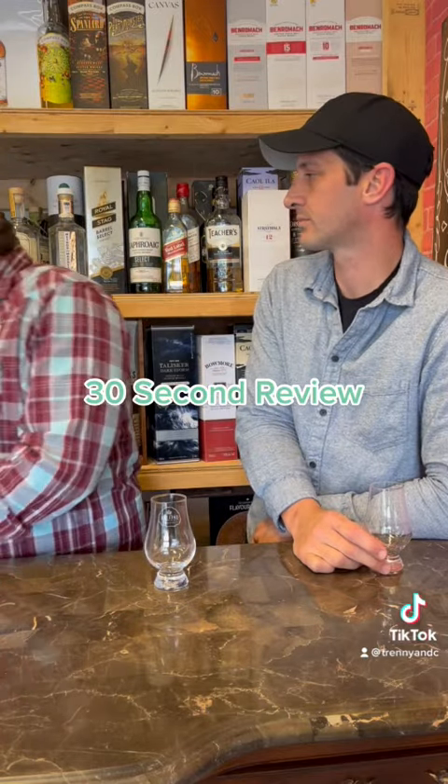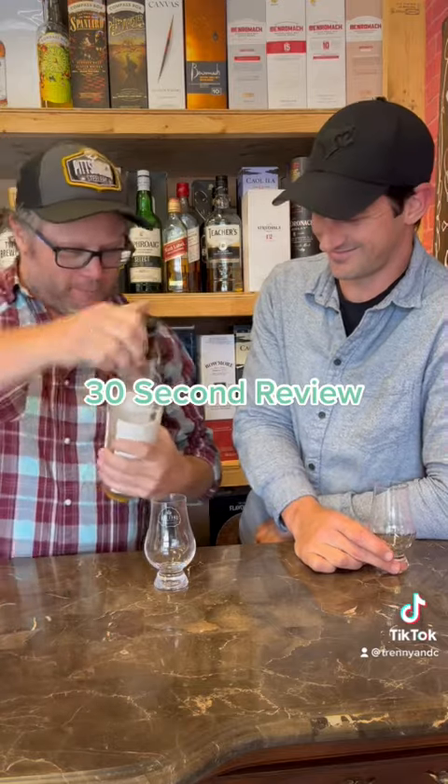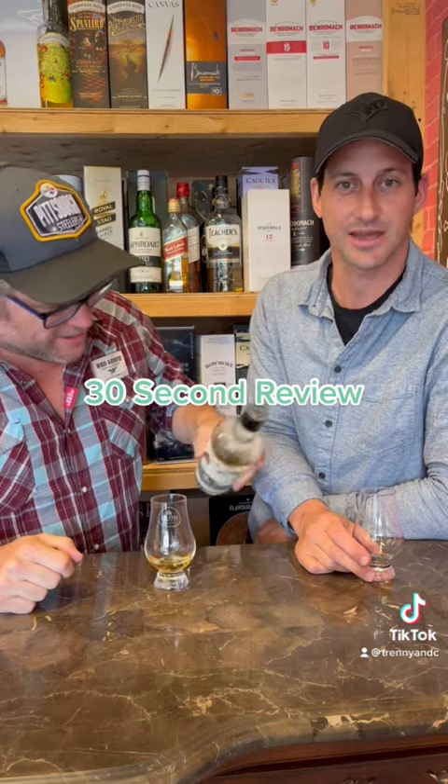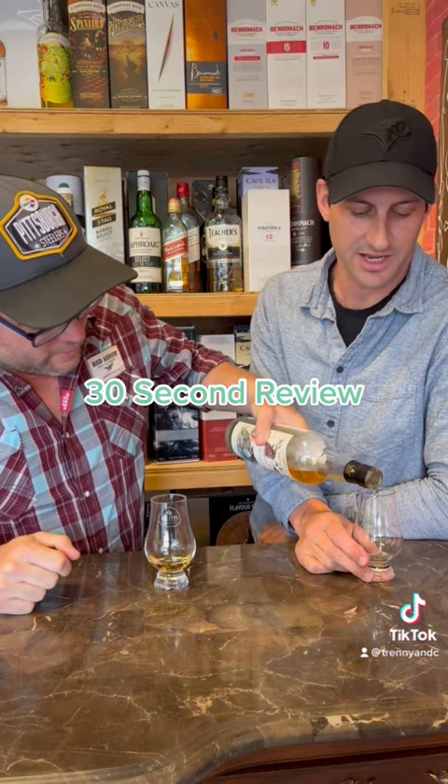Okay, here we are with another 30 second review. Today we have the Compass Box Menagerie Trois. 46%. Explain the rules. We're going to give it a score out of 10, and if you've had this bottle, give it a score out of 10 in the comment section. All right. 30 second review.